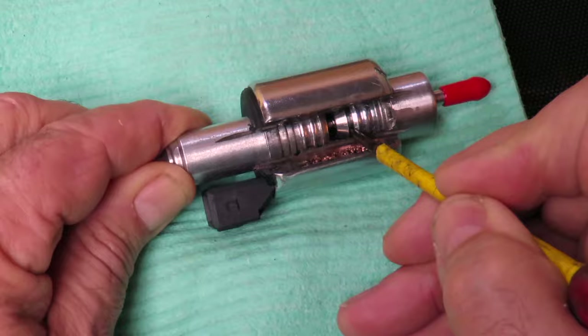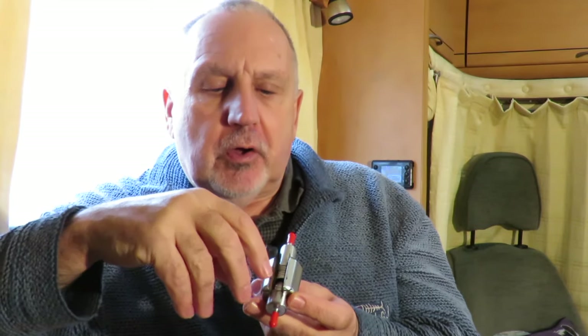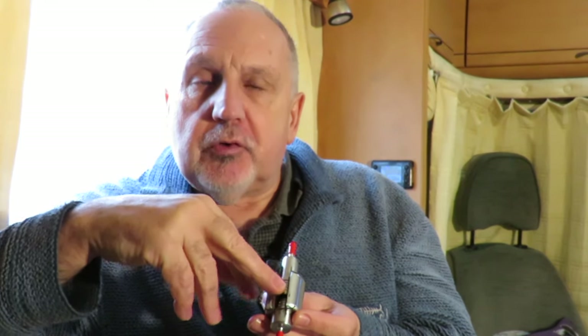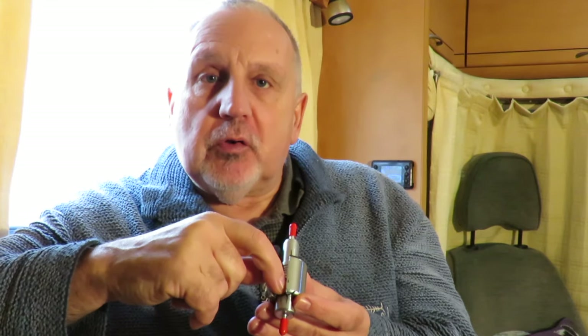Inside the chamber there are no piston rings or O-rings that could reduce the noise of the pulsing, and there's no oil lubrication to make it quieter. It's purely a metal-on-metal contact that gives you that constant ticking sound. So there is essentially nothing you can do to make the insides quieter, but there are one or two things you can do externally that make a big difference.